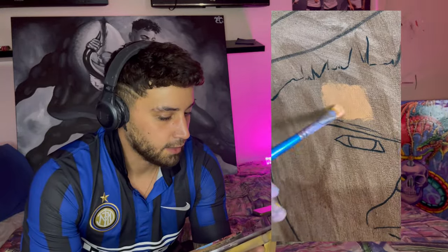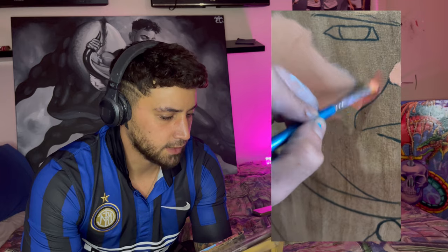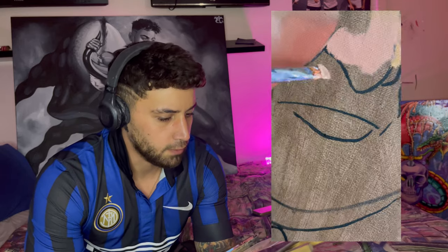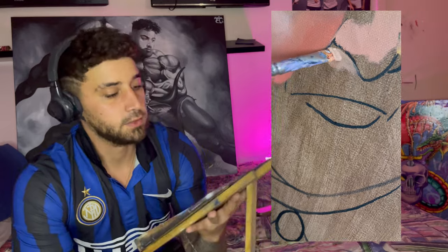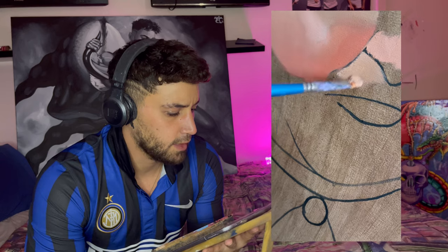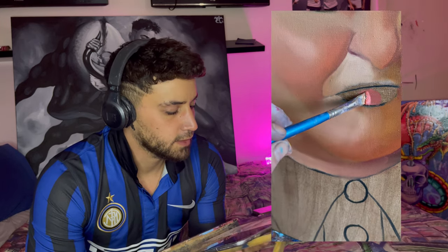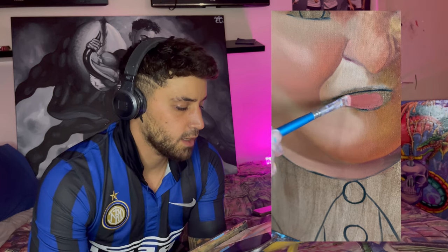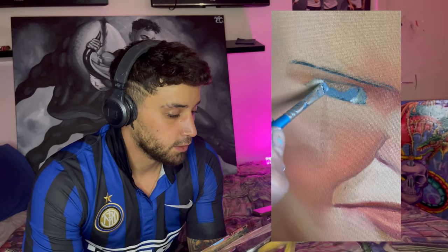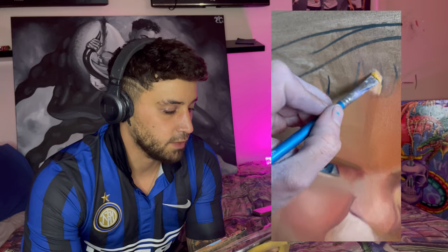I'm just trying to wing it with the colors, not too precise. I always start with the lightest colors first — I know a lot of people, especially with oil paints, do the darkest colors first, but I find it easiest to then compare the other colors against the light base. I'm not going to lie, at the end of this the skin color came out a bit dirty, and that's hugely because I don't clean my brushes properly and the colors get muddy.